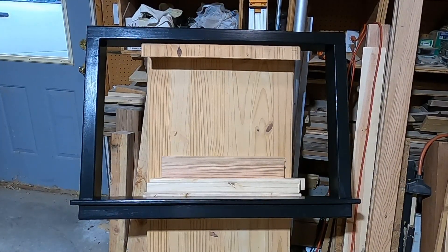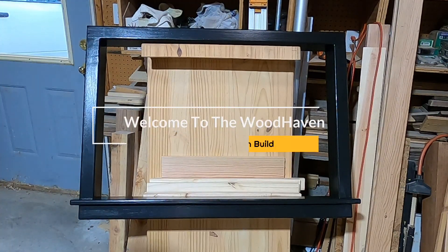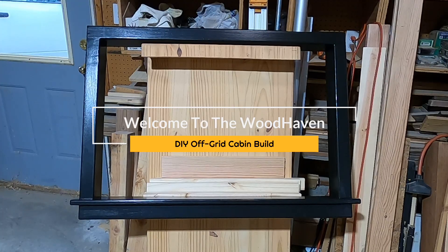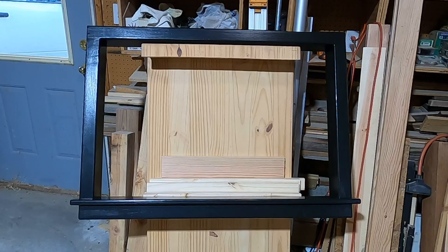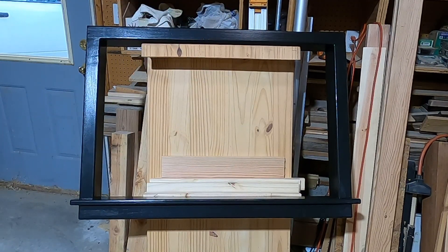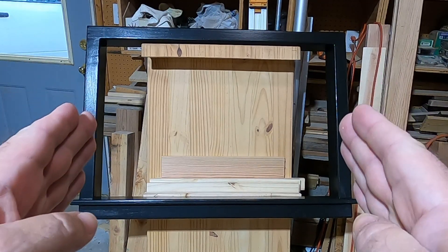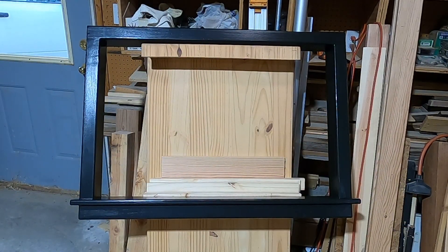Now that I've got the first frame and trim case built, it's time to move to the second one. This is for the kitchen window and I need to do the front window now, which is actually two windows. Because it's two windows and it's actually deeper, it's going to be more complicated to build. I've got that centerpiece to take into consideration, so I have to fit one frame into two openings — it's going to be a little bit trickier.